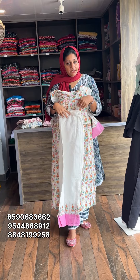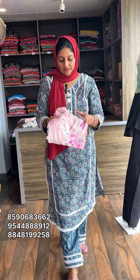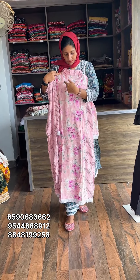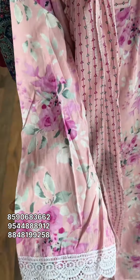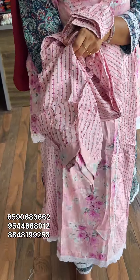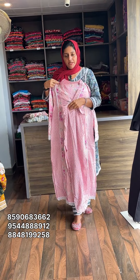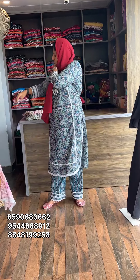Next one is a color shade — a pink shade with a floral design. The neck portion has a color type design. The material is pure cotton. The bottom is an Afghani design. The size is medium to XX. Price is 799 with free shipping.